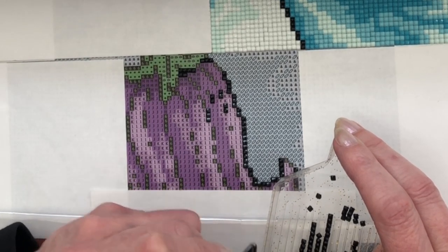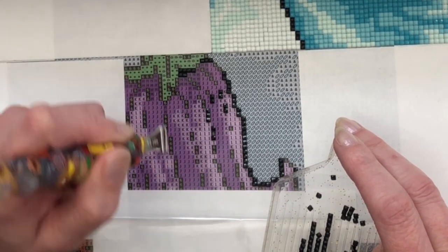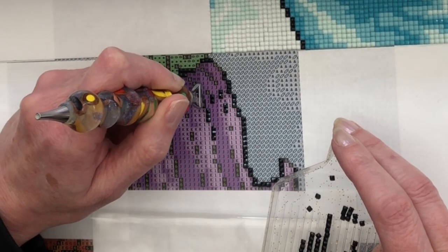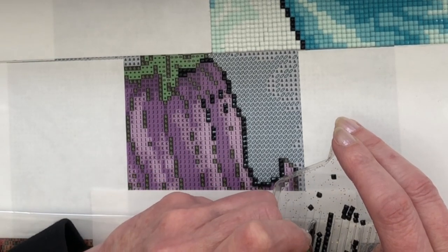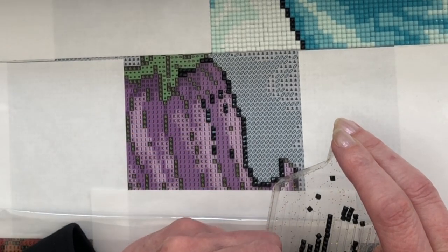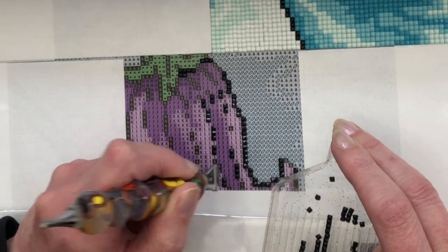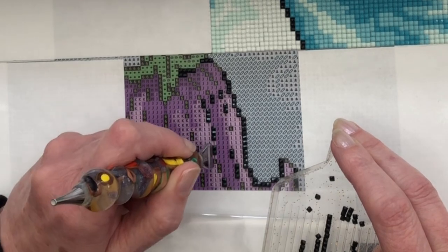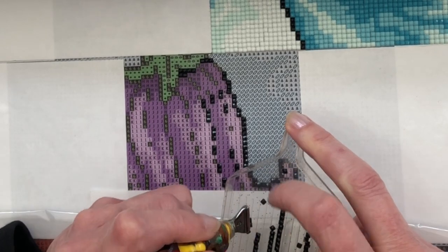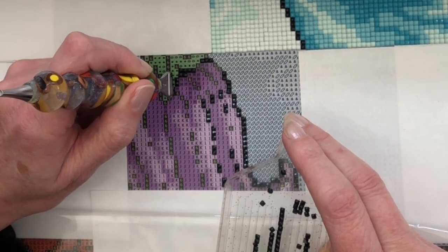I find it easier to use than the slippy glues. That's not to say that you can't adjust the diamonds if you want to — there's still a little bit of play in it, so if you don't get them quite spot on you can push them around. So I have been very impressed so far. And I've got such a big painting to do, so I am thrilled that I'm pleased with it. I didn't want it to be a chore and it isn't going to be.